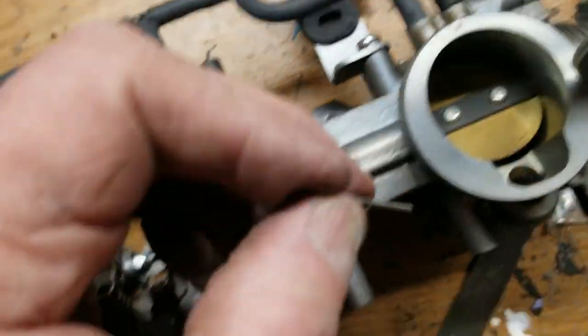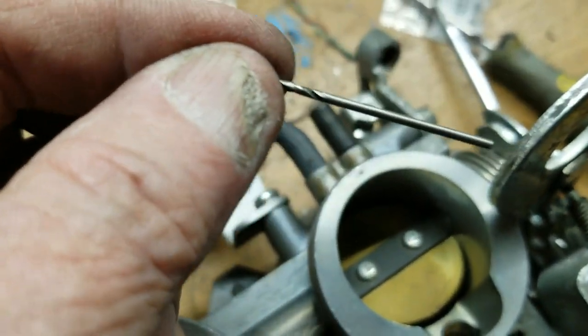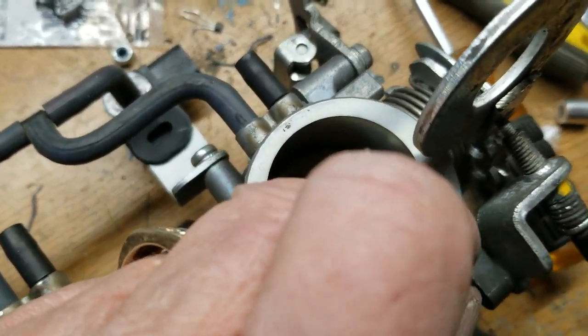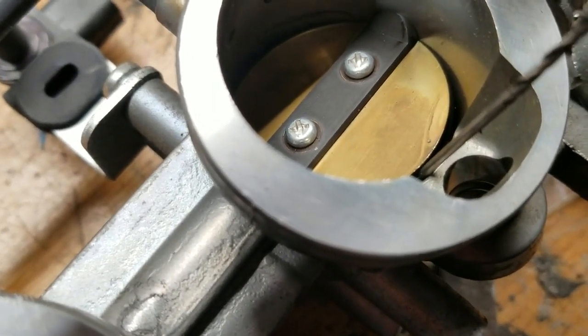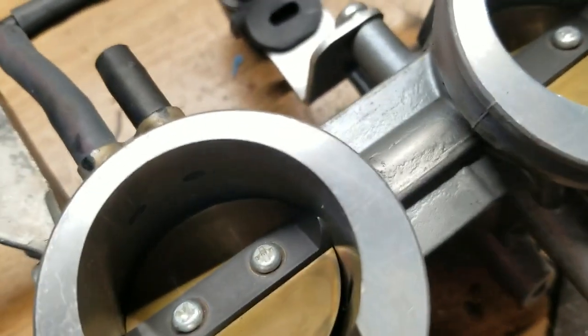Next thing I need to do is sync both sides. The way I do sync is I put a shim in here to get this thing open, and then I use a tiny drill bit as the gauge and close it down until it just grabs hold of that drill bit. Now it's got a good bite on it and then I just open it until it lets go — that's my gauge. I'm going to do that to the other side and that should be perfect.